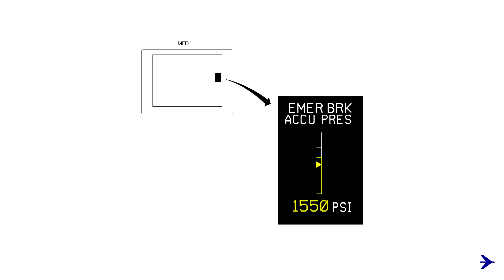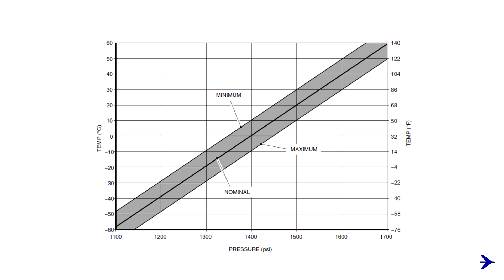Check the nitrogen pre-charge of the emergency parking brake accumulator on the synoptic page and compare it with the nitrogen pre-charge chart available in the POH.